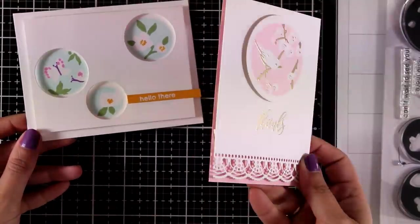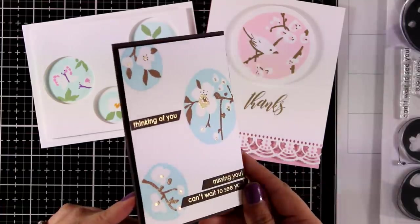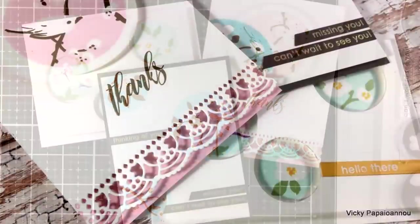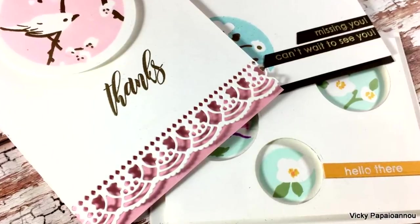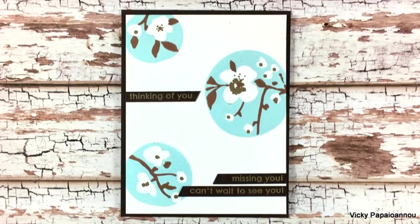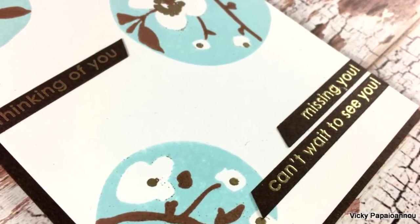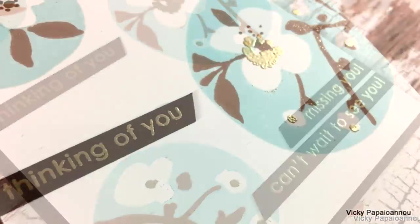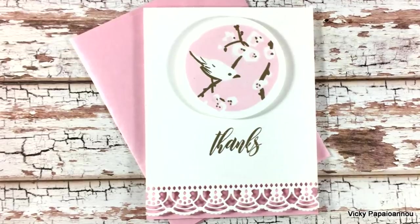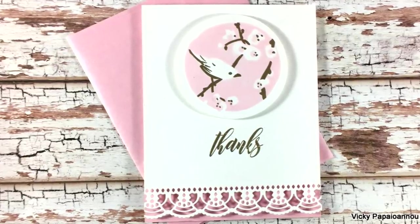Let me bring in the rest of the cards — all three of them that I created showcasing the Nature Snippets new stamp set by Altenew. Here are some close-up photos of all three cards that I made for today. Don't forget that this is part of a blog hop; make sure to visit my blog — there are lots of giveaways and tons of inspiration. I hope that you had fun, that you got inspired, thank you all so much for visiting and I'll see you all next time.